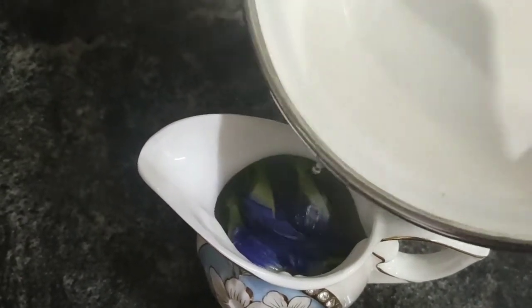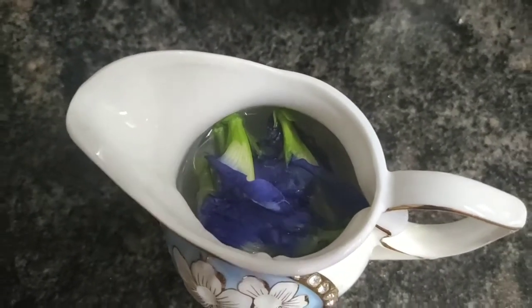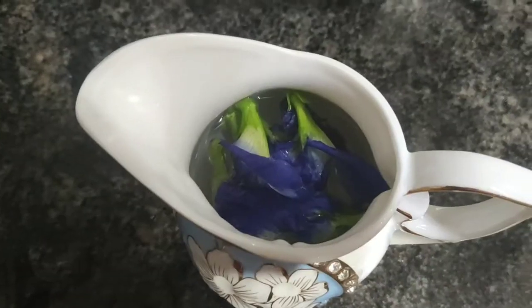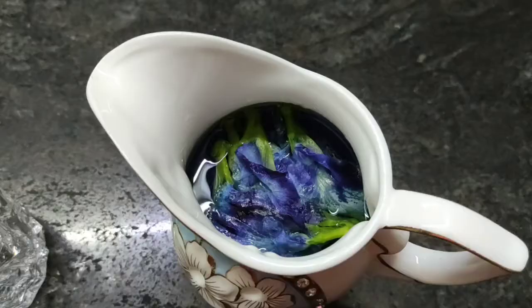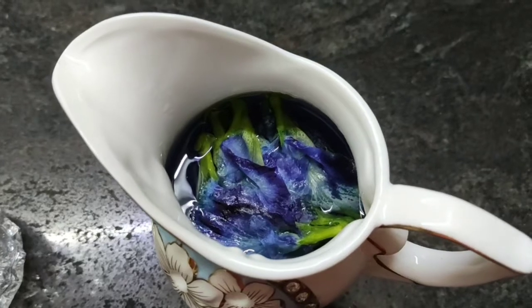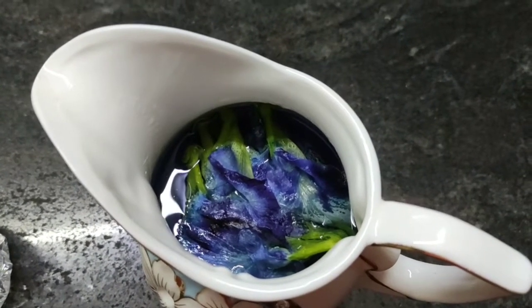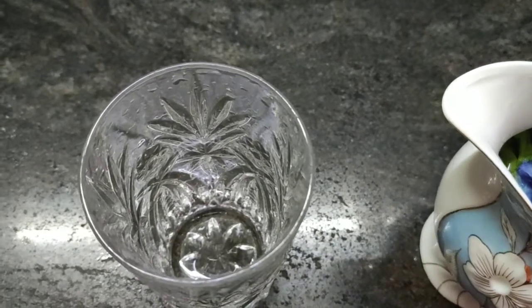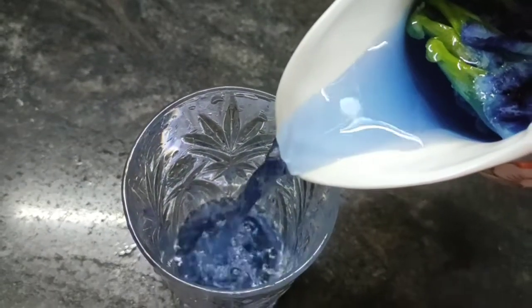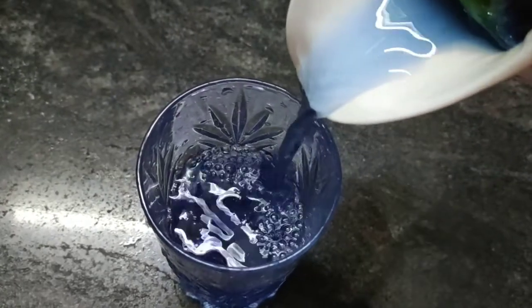I'm going to close the jar with a lid. Ensure that all the flowers are well immersed in the water. After one hour you can see that our colorful juice is ready — you can see the beautiful light blue color of the water.